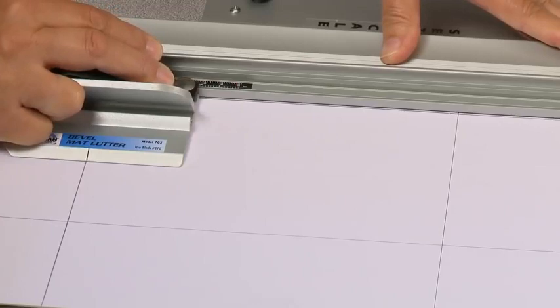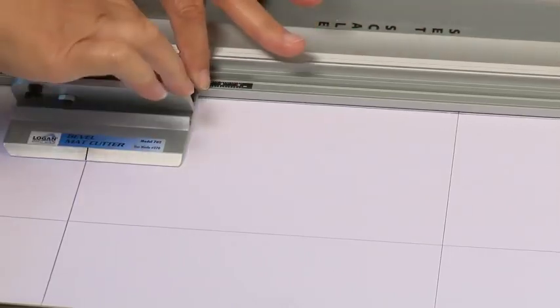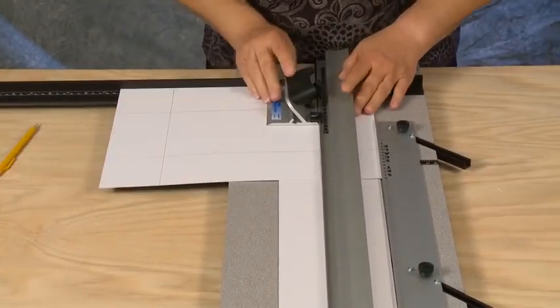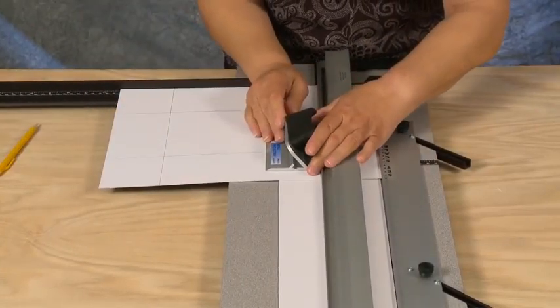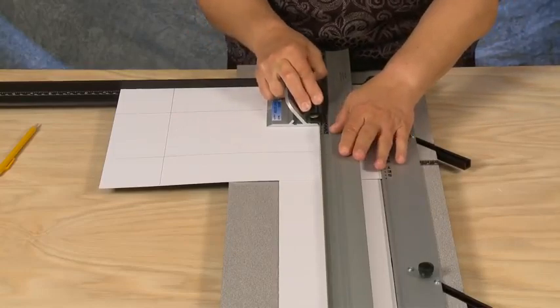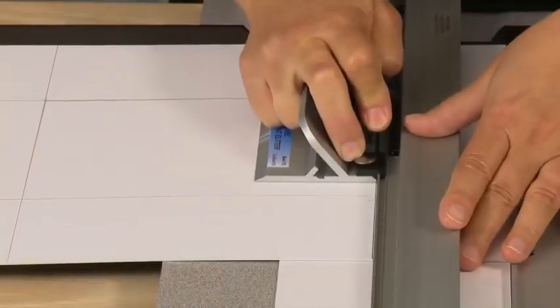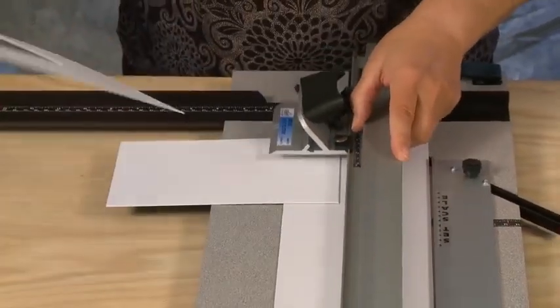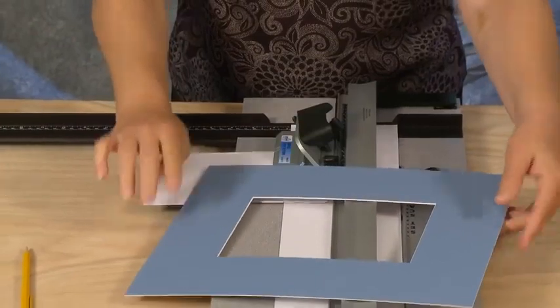Repeat this process for all remaining three sides. After the fourth cut, the window will drop out and you will have a perfectly beveled mat.